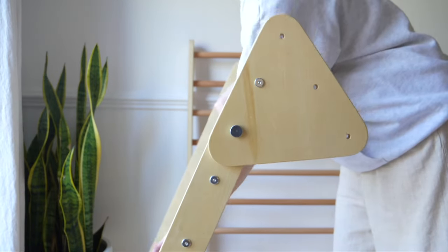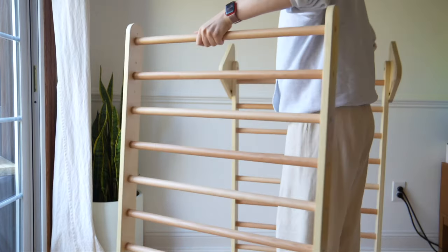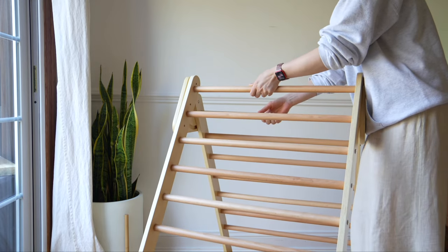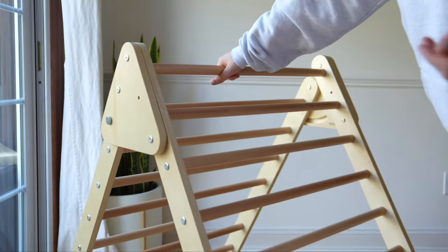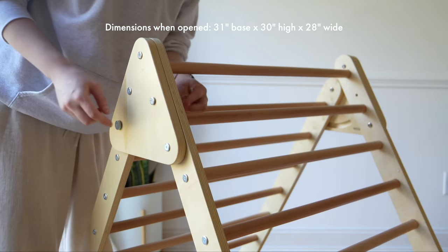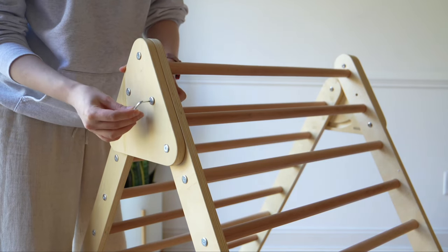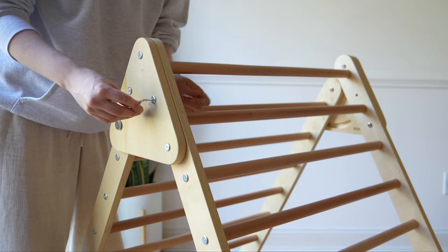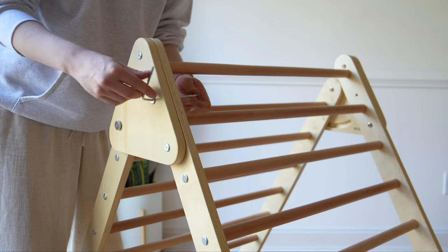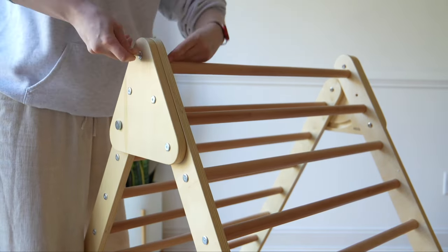Then it is time to put the other side of the triangle. This is the part where I recommend having someone with you, just because it makes things smoother and easier — but again I was able to do it myself. I recommend putting the top screw and the bottom screw first so the triangle is stable, and then tighten everything and put the middle screw. This is why you have two tools — to make sure everything is really secure. Take your time and make sure everything is fully tightened so it is safe to play with.